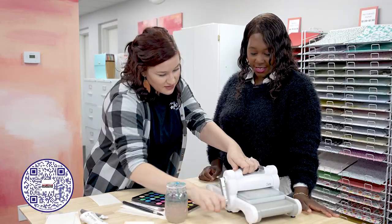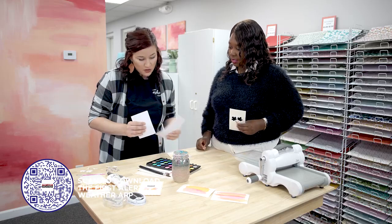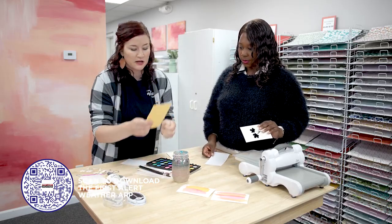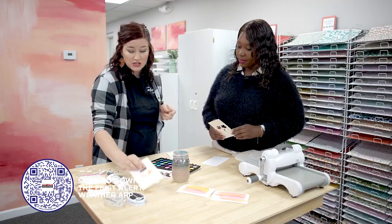Next we are going to stamp this little 'thankful.' Really cute, just plain black. So it pops up.